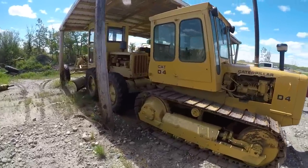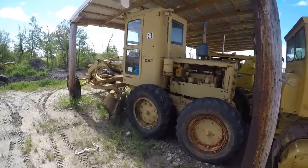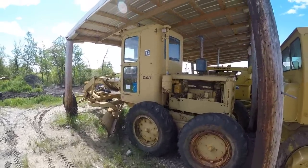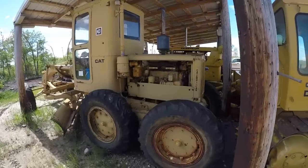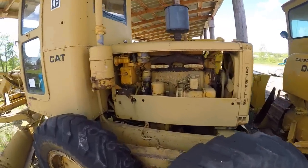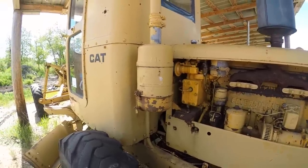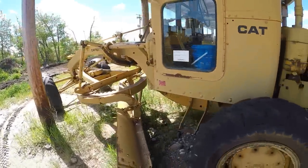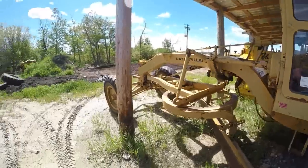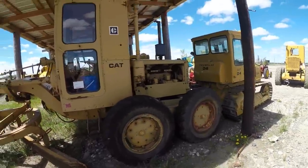And then behind the D4 is my 212 Kat Motor Grader. There is some video of this on the channel — quite a few videos actually. Most recently I went through the starting engine and got it all rocking and rolling, so I don't need to pull-start this thing anymore. It's in pretty fairly good shape.